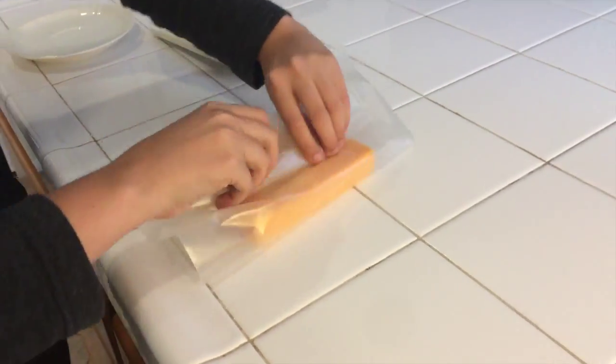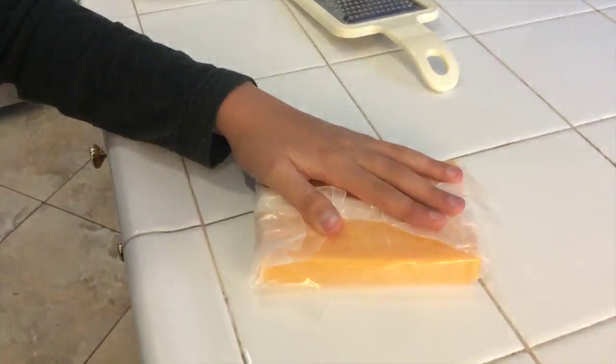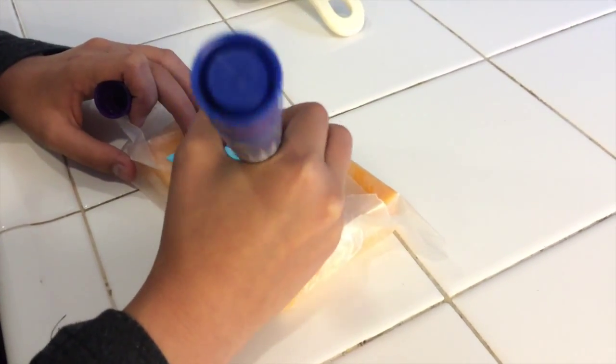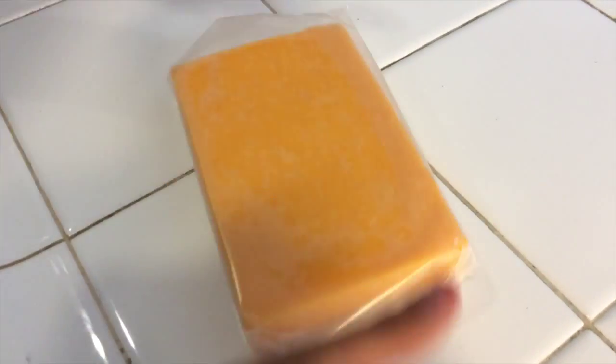Now let's talk about cheese. Here are two tips to make your life easier and fresher. The first one is a cool way to keep your cheese much fresher in the fridge longer and preserve the flavors. Take a piece of wax paper and put your block of cheese right on it. Then fold it like you're wrapping a present, then put a label on top and write it on — that part's optional, but it does help you remember what kind of cheese it is. The one I used was cheddar. Then flip it over, stick it in the fridge, and you've got some fresh cheese.